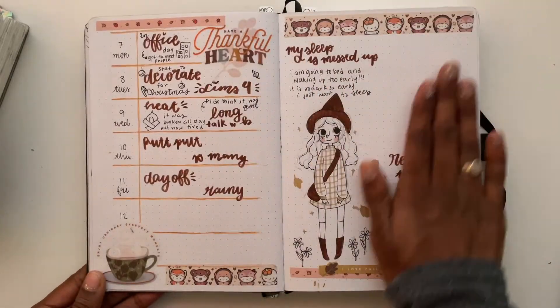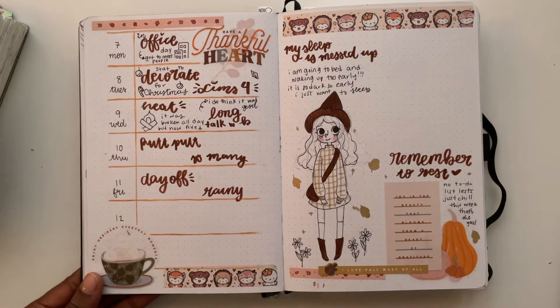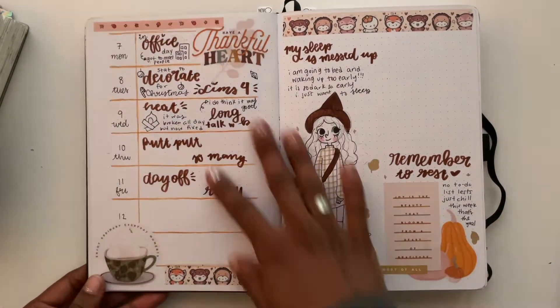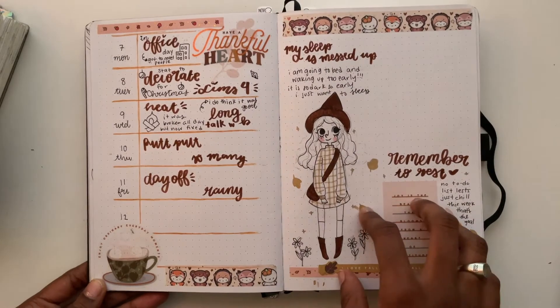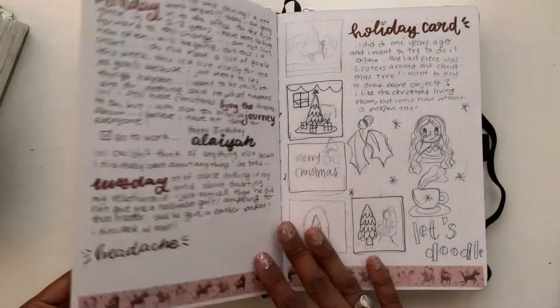This week I was trying to do something fun — a thankful or grateful thought each day — but I didn't like that much. I did like this girl illustration though, and these quotes from the Happy Planner sticker books.